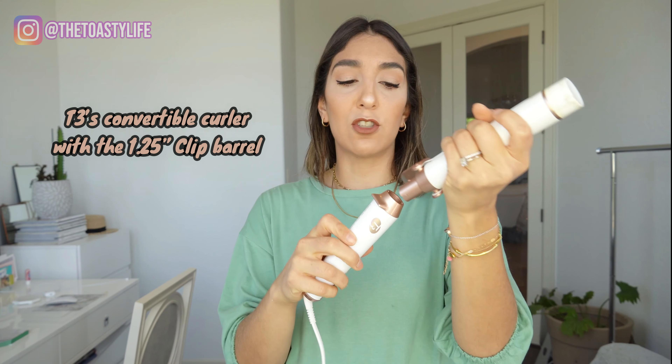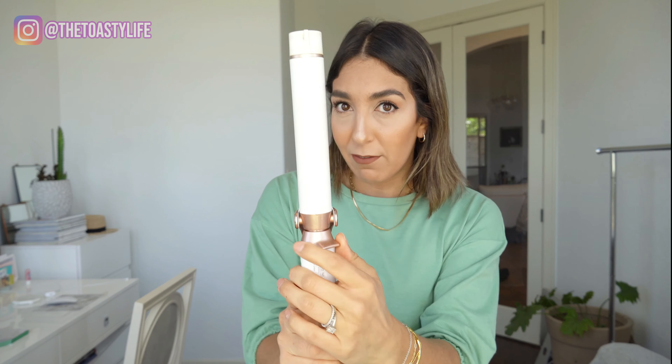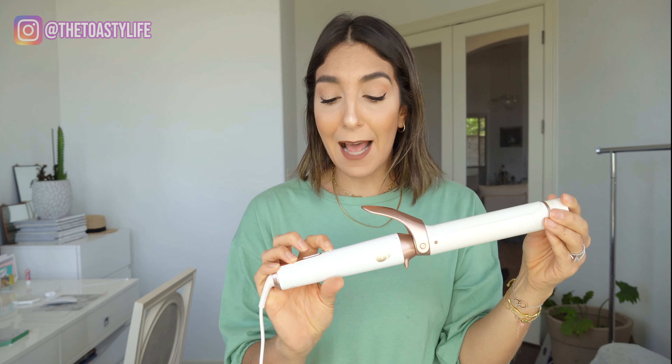This is their convertible base. It's called convertible because you can buy different size barrels and play around with your favorite size - the one and a quarter, 1.25. Lock it and we're going to heat it up. If you're learning about T3, they have five heat settings and it's really intense. I use it max at three, two or three. We're going to use three today, but no more than three for fine hair. If you have super thick, hard-to-style hair, you can go a little bit higher, but I wouldn't recommend. Start with the lowest and then go up - it heats up pretty quick.